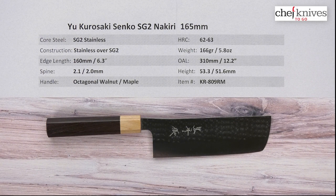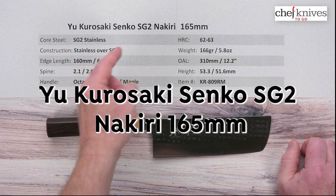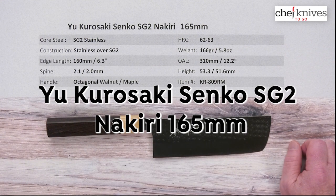Hey, Steve Gamache here for Chef Knives To Go with another quick look product review. What we're looking at this time is the Yu Kudasaki Senko series — this is the SG2 Nikiti 165mm knife.